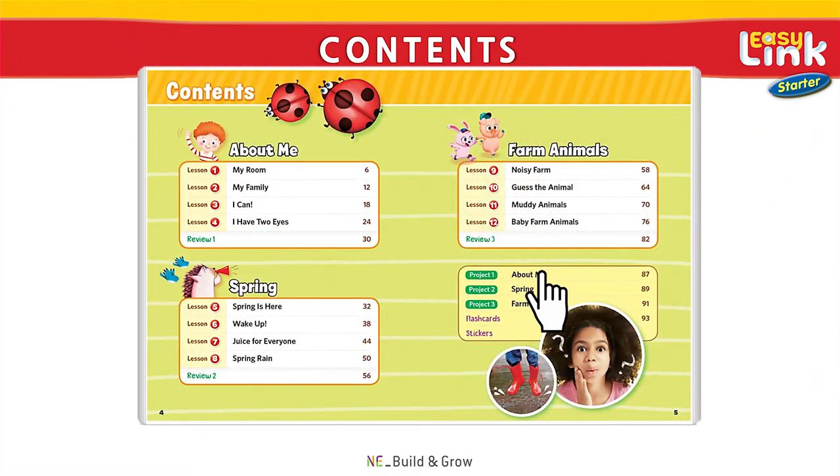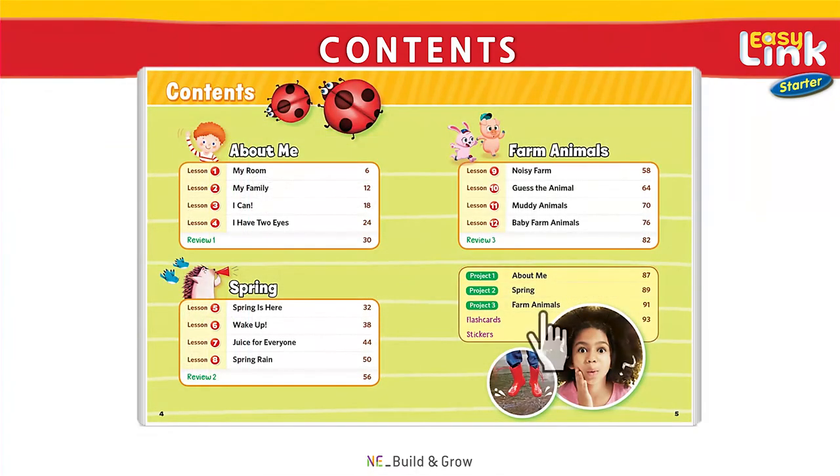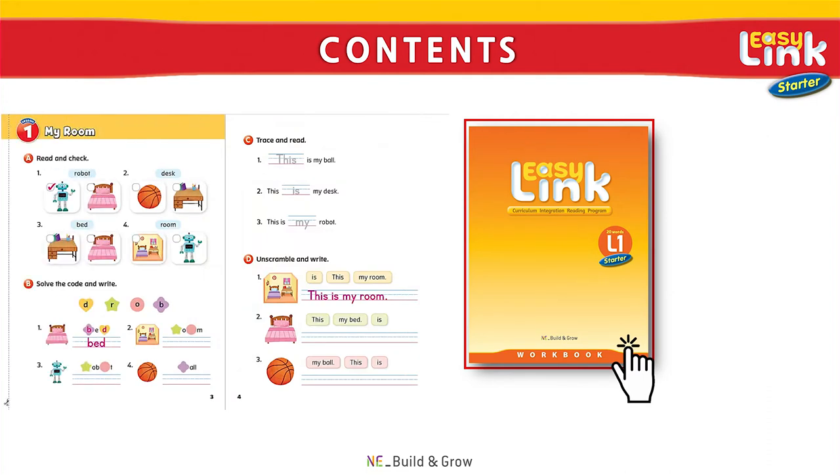The series also includes chapter projects with creative activities, as well as flashcards and stickers. In the workbook, students can get more vocabulary practice and work on sentence building exercises.